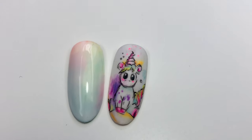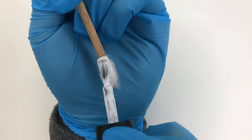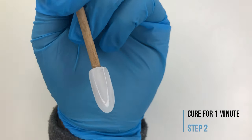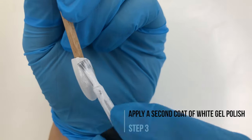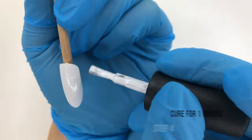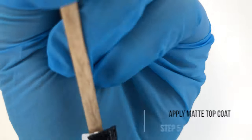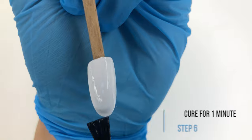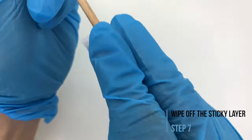For the second design we're going to start again with a white gel polish. Cure in the LED lamp for one minute. Apply a second layer of white gel polish. Cure in the LED lamp for one minute. Now apply a matte top coat, cure it for one minute and wipe off the sticky layer.